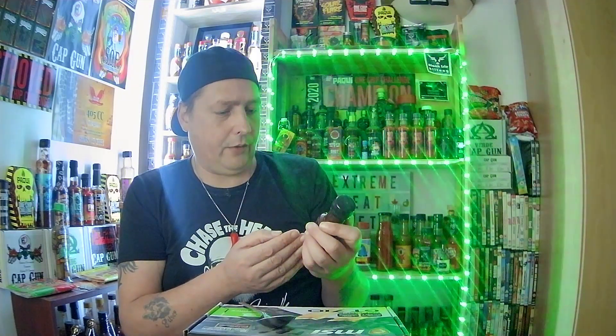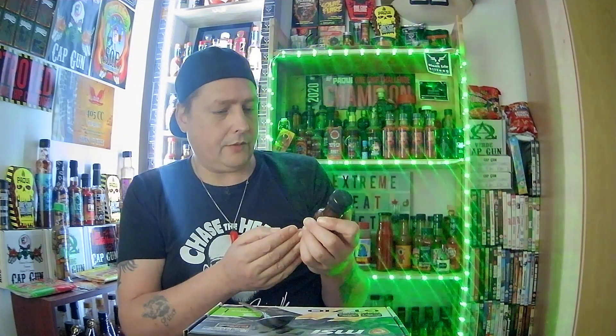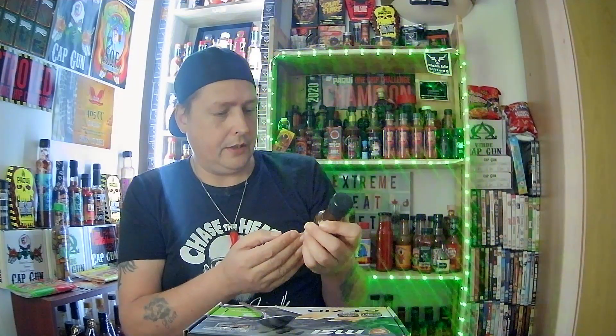Let's run you through a list of ingredients. We've got balsamic vinegar, brown sugar, black garlic at 18 percent, tomato puree, olive oil, onions, water, chipotle at two percent, smoked pepper, salt, and spices. It's a 100ml bottle.